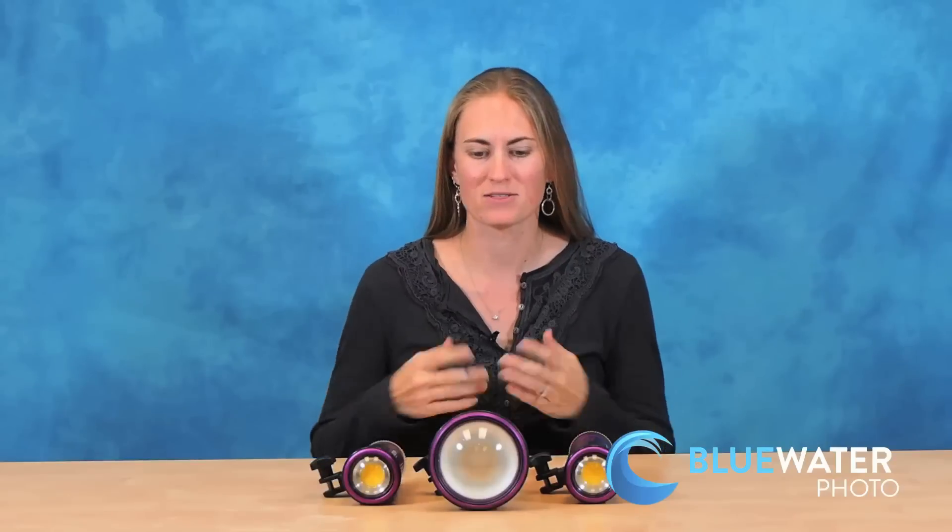Hi, I'm Kelly with Blue Water Photo and today I want to take a look at the new line of video lights that you can get with us here at Blue Water. We're pleased to announce that we are now carrying the Kelden video lights. These are really excellent high-end video lights that will really make your video footage pop and look so great, and they're perfect for the discerning videographer who really wants the best of the best.